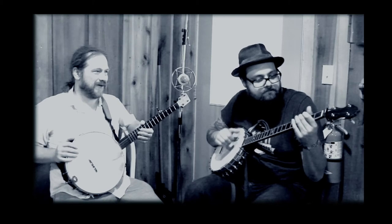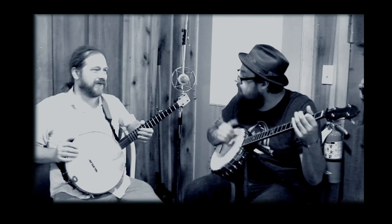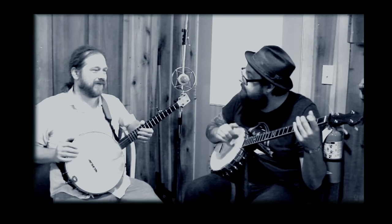So in the B part, it's kind of like you repeat it — the rest of the B part, but it's a little different. I'll just play the whole B part here. And then you go back to the A part.